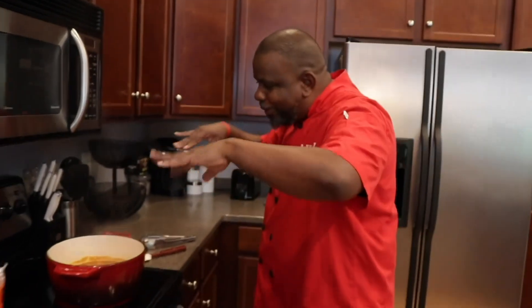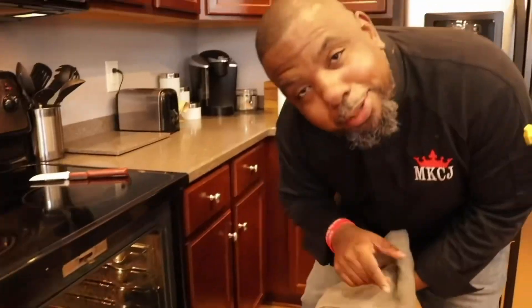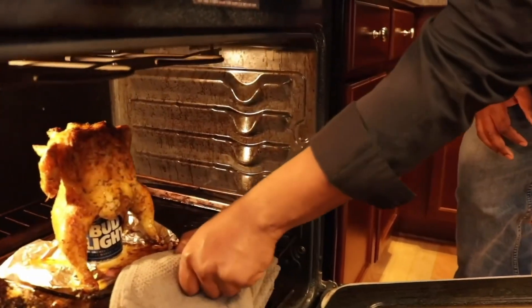We are always getting flavors every day of the week. Shout out to Chef J — he's saved you a seat. Like, comment, and subscribe, and put it on repeat.